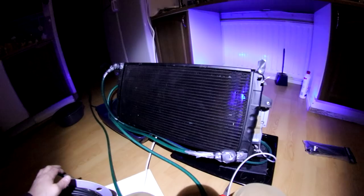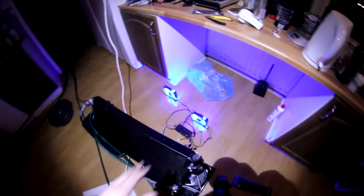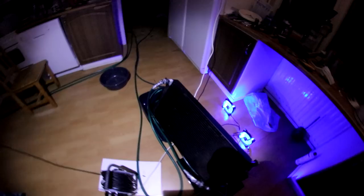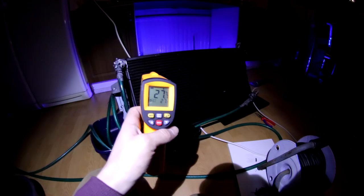I've got two 140mm PC fans back there just providing a gentle breeze through it. I was initially going to put them right on the actual radiator, but we have so little flow through this that those tiny fans actually overpower the whole thing. We get a bit more efficiency by just having a breeze going to the entire thing. I'll have to fetch the IR gun and we can see what kind of temperature drop we have over this.